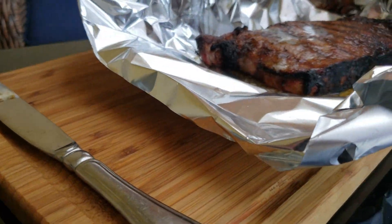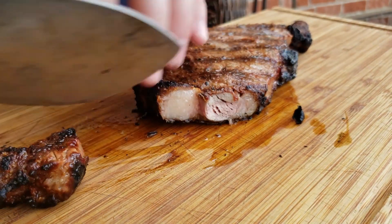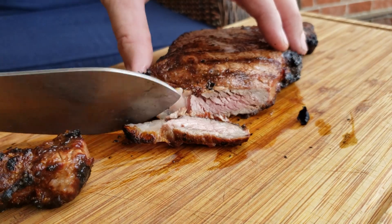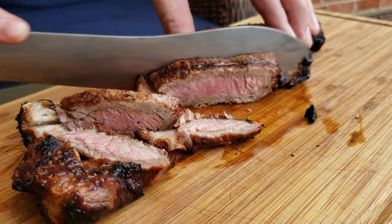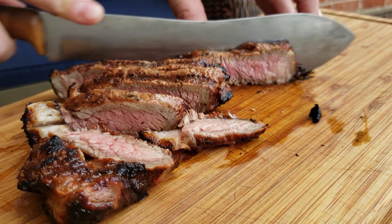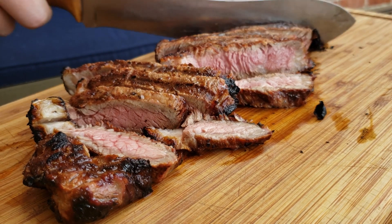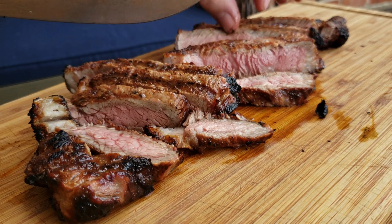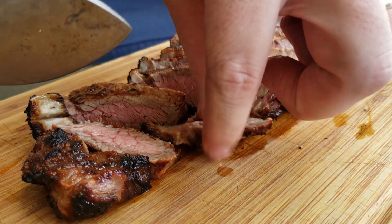I'm going to take it out of the foil and cut her up. Interesting. All right, we're done.